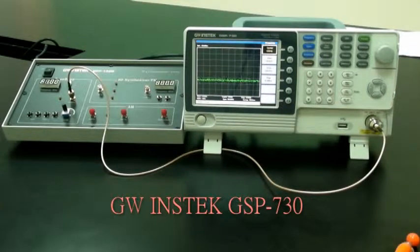Experiment steps. First, turn on the GRF1300 and GSP730. Set the GRF1300 baseband as follows.